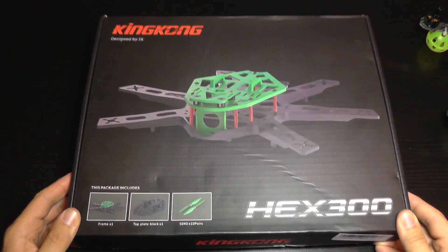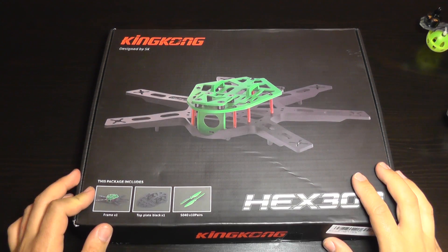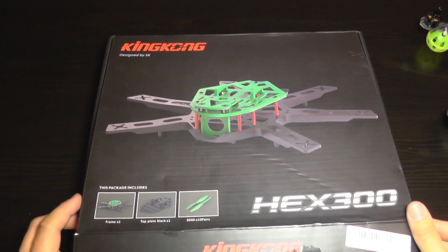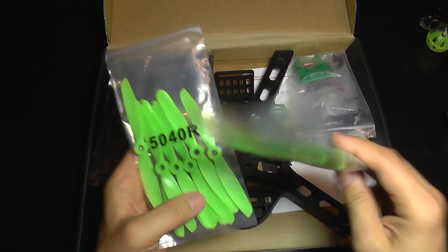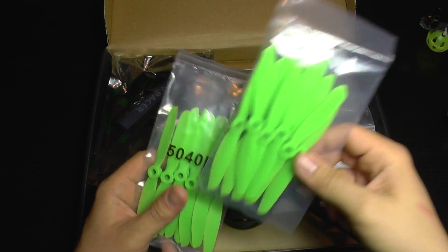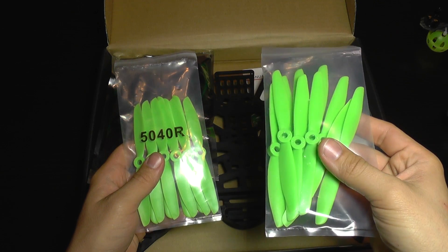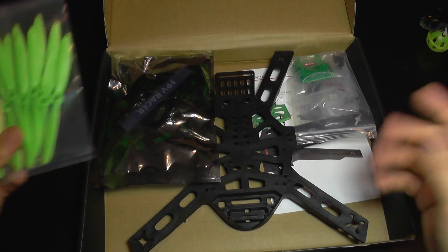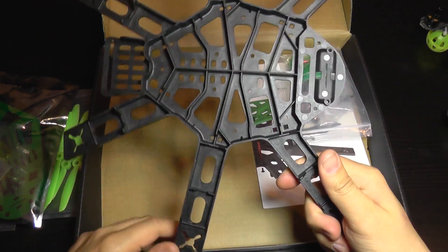I've just received this frame at a crazy price — only $17 for the whole set. It also comes with 10 sets of propellers, so 20 propellers total. It's made by King Kong, and these are so-called indestructible propellers: when you crash they will bend and you can bend them back. You can get a set of 10 propellers like this for around $10, and the whole kit was only $17.